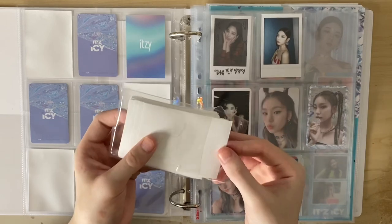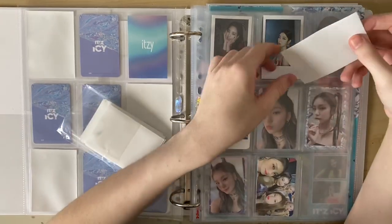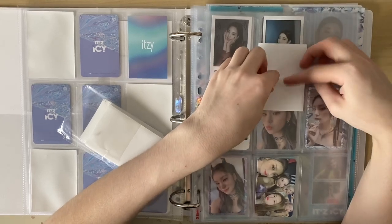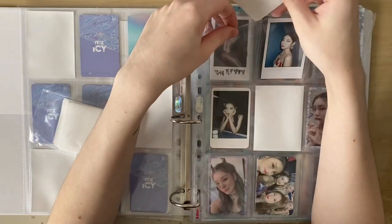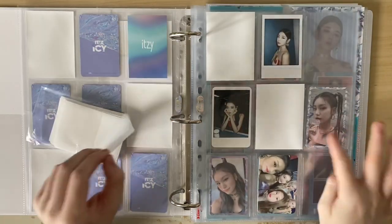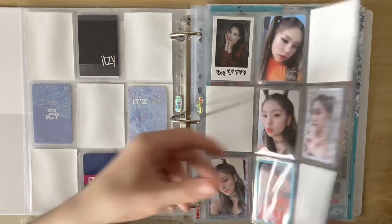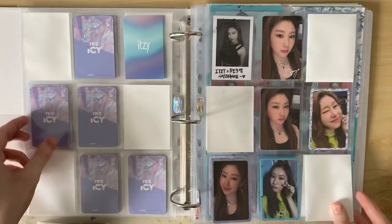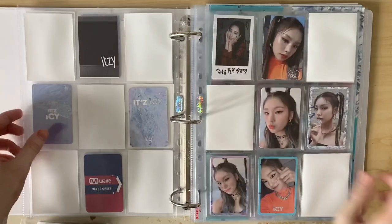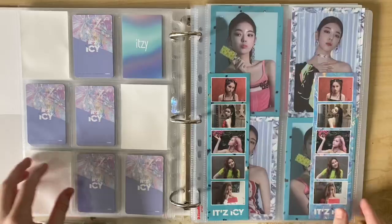The black was nice but I didn't love it - the white already looks ten times better. I'm putting white fillers in all the empty spaces to brighten the collection up. I'm still missing one card so I'm just putting fillers in where suitable. That's Ryujin's page done, Chaeryeong's page done, and Yuna's page done. All together in the 2-2-2 layout it just looks way better, and I'm really happy now with the ICY layout and how it's organized.